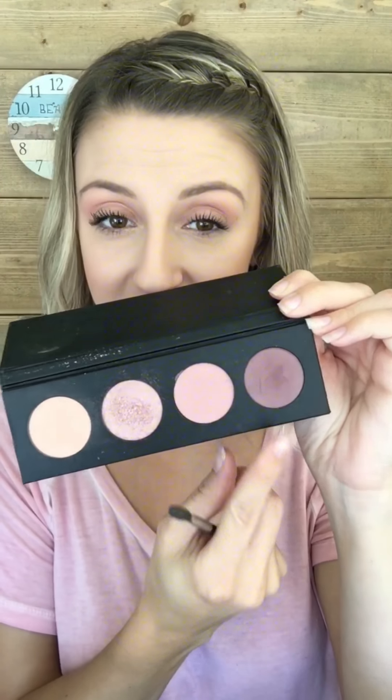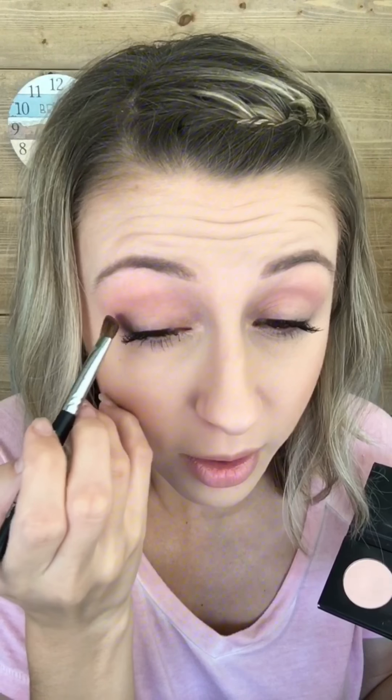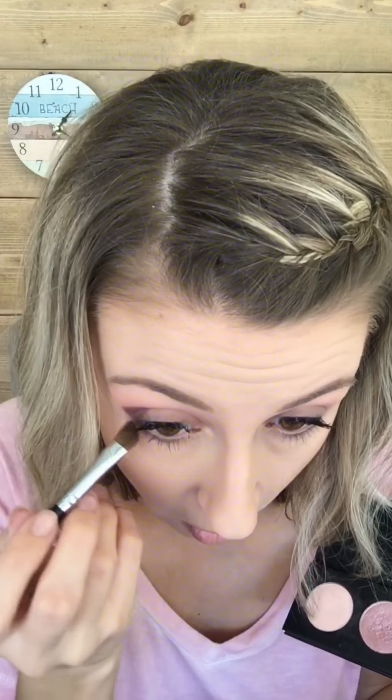Now we're gonna go through this color called Agile and we're gonna use the angled brush — the angled side of our angled sponge brush — get a little product on here, and this is gonna go on our outer V. This is a gorgeous, almost purple-y type color. Not too dark but dark enough to go in your crease and give that definition — be all pretty. I love a darker crease.